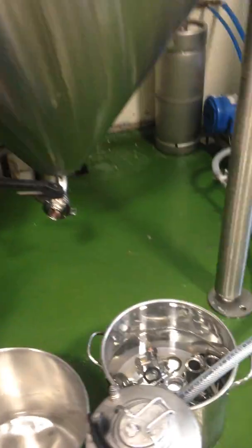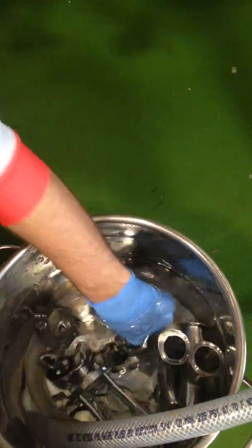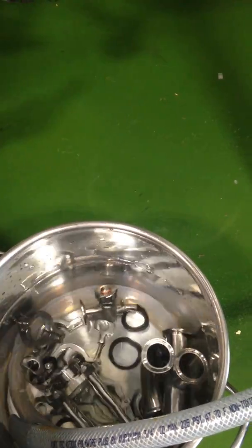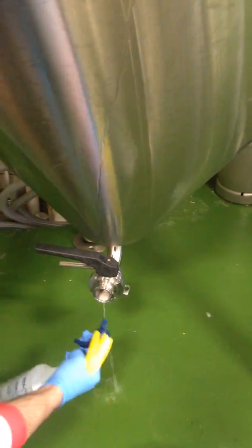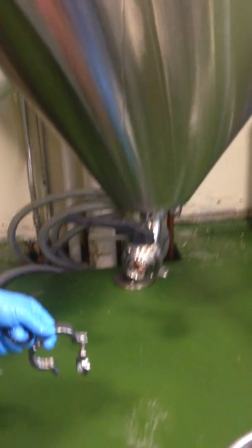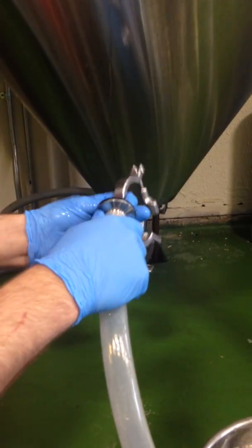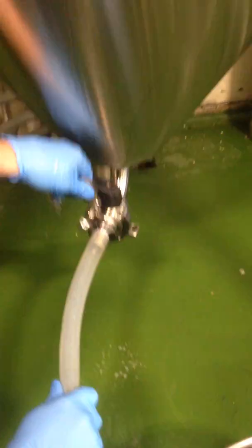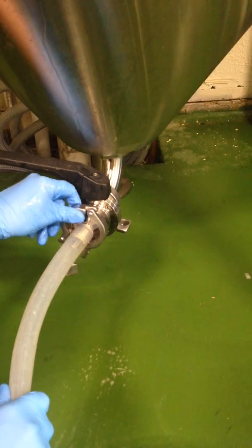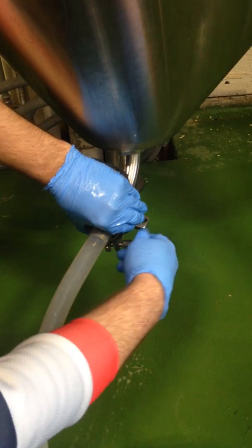So Nick's going to take our hose and a sanitized bucket, hook that up, and we're going to dump the first bit of yeast. You're going to have a lot of dead cells there, a lot of hop residue, some protein residue — things we're not going to want to save for the next brew. What you want is the nice middle layer, because the end layer, while it looks clean, gets a little watery and is more likely to have mutated yeast. It's kind of an imperfect skill to try to grab that nice middle layer.